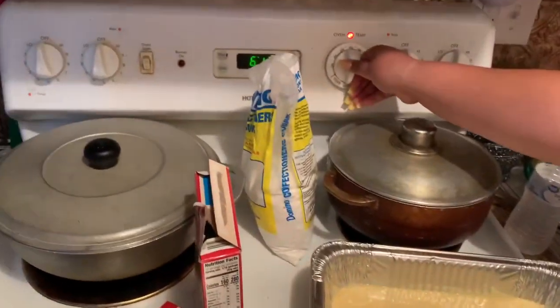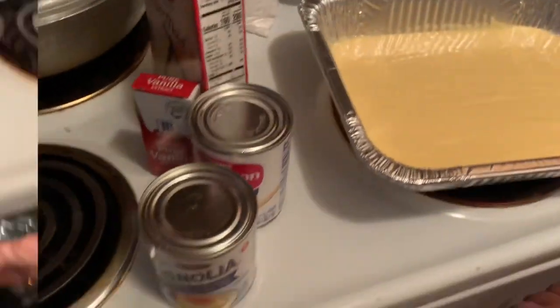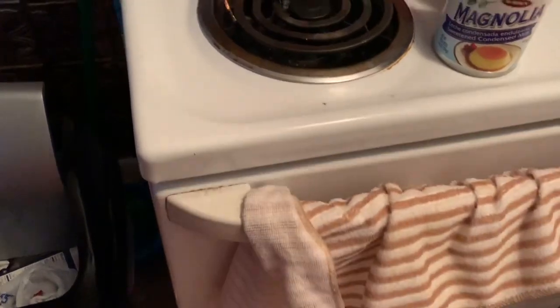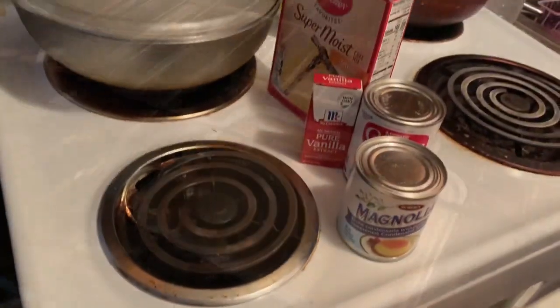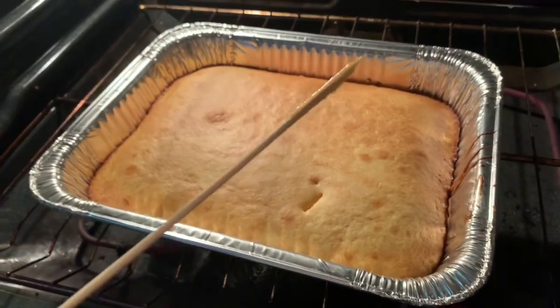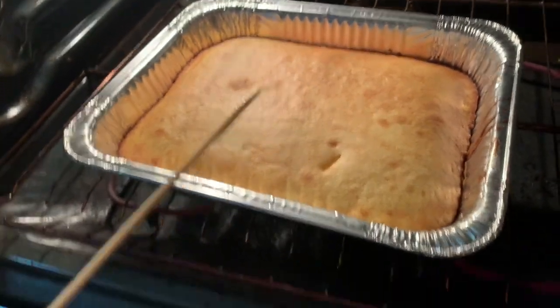Preheat your oven to 350 degrees and place the cake into the oven for 15 minutes. Here I'm poking the cake with a stick and it's not ready yet — you need five more minutes.